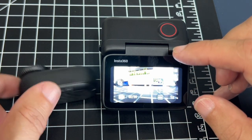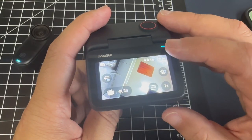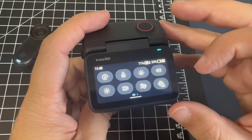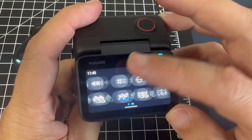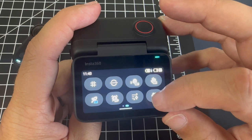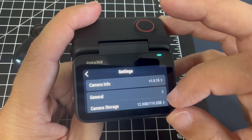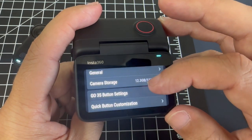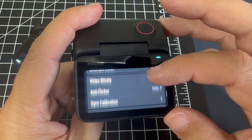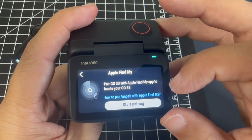First thing you want to do is power up your camera. Go to the Action Pod, and what we're going to want to do is swipe down. Now you're going to swipe over and go to that bottom right option that has a gear icon — Settings. Now we're going to look for the option labeled Find My Go 3S, and we're going to scroll to find it.